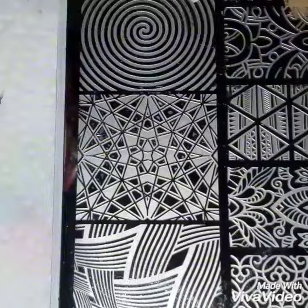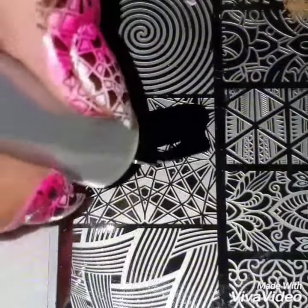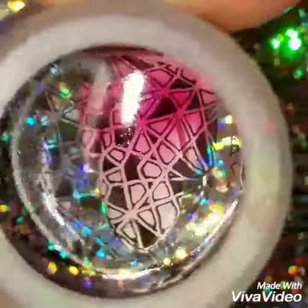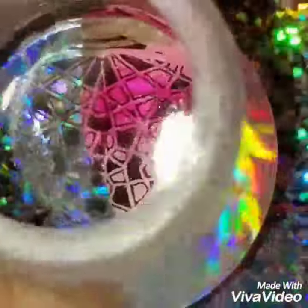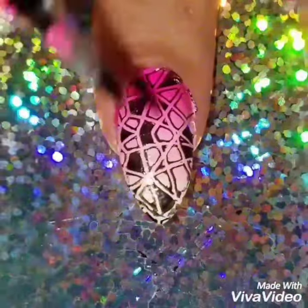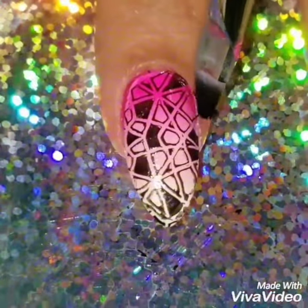Once I'm done, I'm going to use my Born Pretty 027 nail plate. I'll apply black polish on this cool abstract nail stamp design — I just liked the way it looked — and pick it up and apply it on my nails. My favorite color combos are pink, black, and white; I always like those colors together, and I really liked the way this design came out.